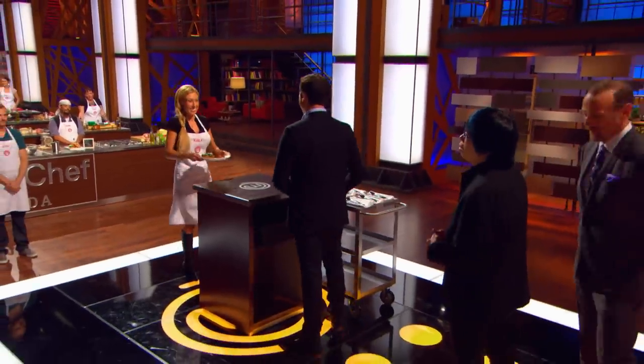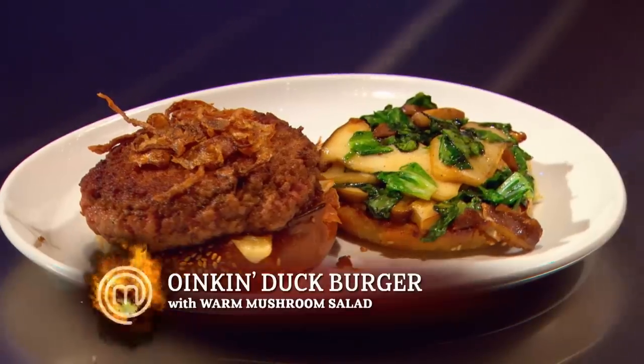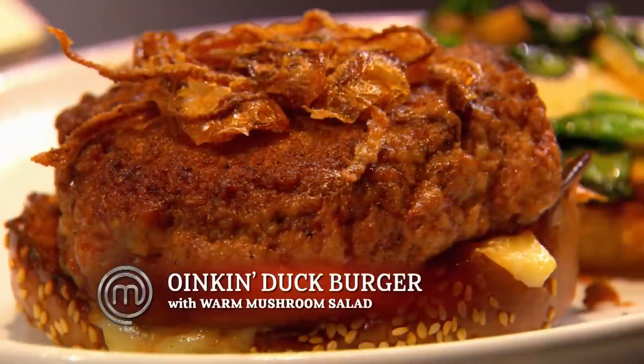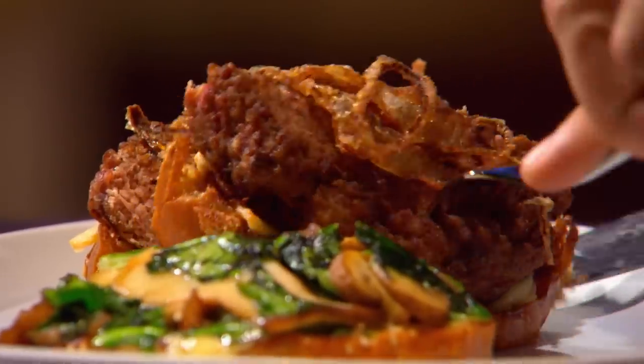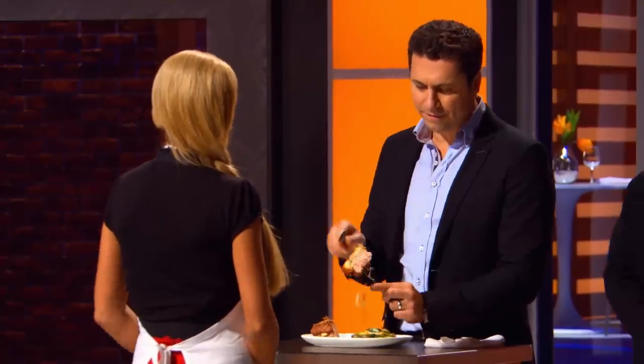Chefs, tell me about the burger meat. A whole duck breast, pork shoulder, crispy fried onion, melted aged cheddar, and a warm mushroom salad. Perfect the way the fat came through here. Oh, good. So tell me about the inspiration for this beautiful burger creation. My boyfriend's obsessed with burgers, so I really channeled my burger instincts today. That makes me weak in the knees.